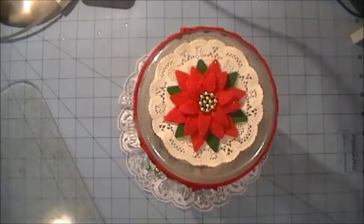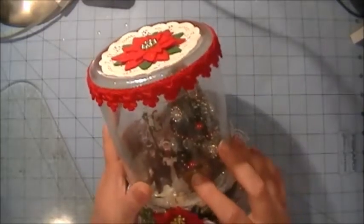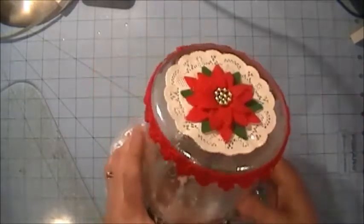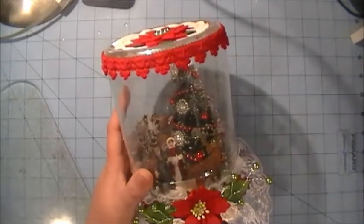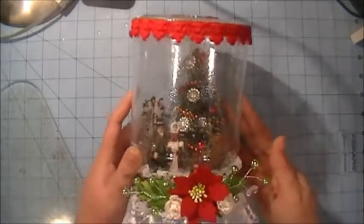What I used is just a plastic jar — I think it had jalapeños in it, is what it was from. It's just a plastic jar. You can use mason jars or any other type of spaghetti sauce jars or things like that that you might have.